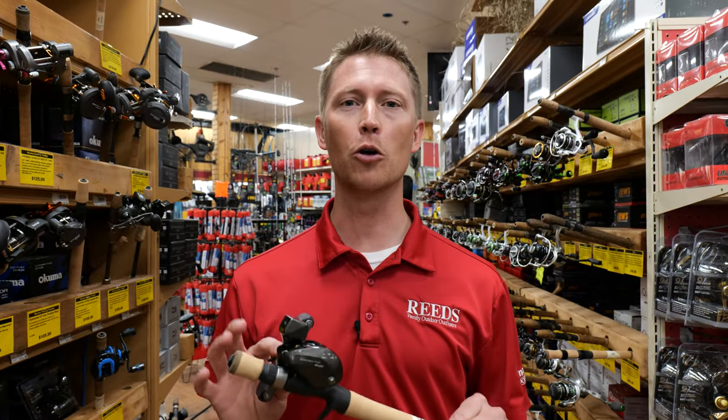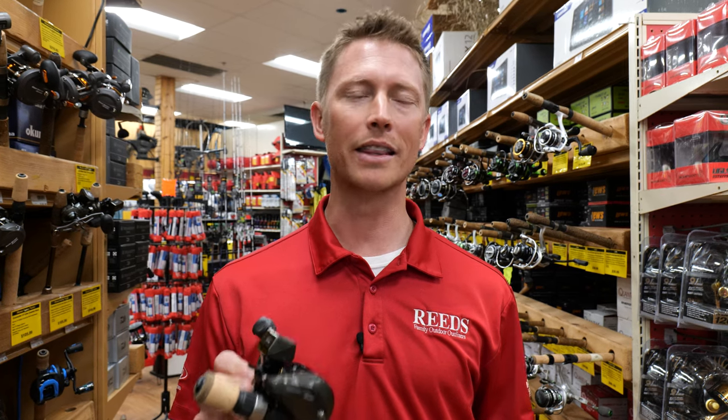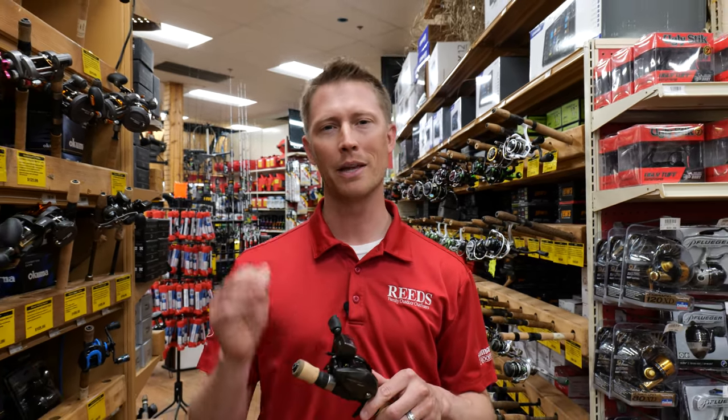Okuma's got a great lineup of low-profile line counter reels in their Convector series. In this video we'll see how Mike Weeks uses them and what he likes so much about them. Let's go check it out.